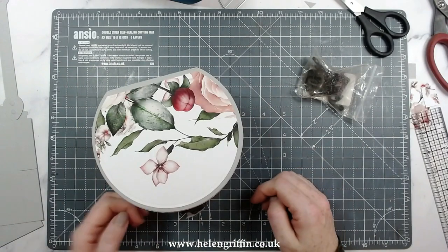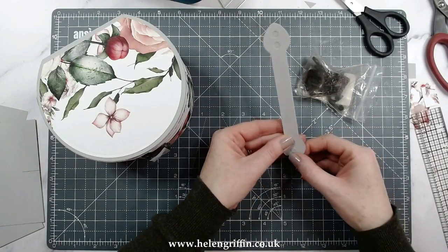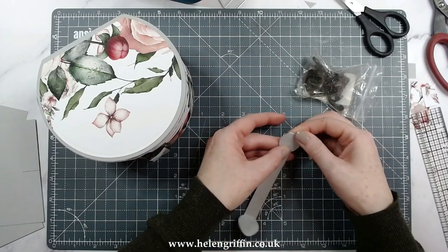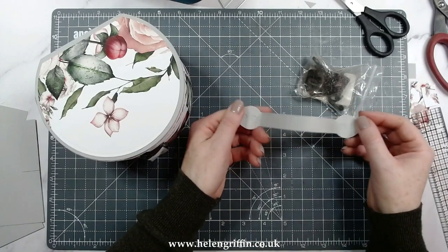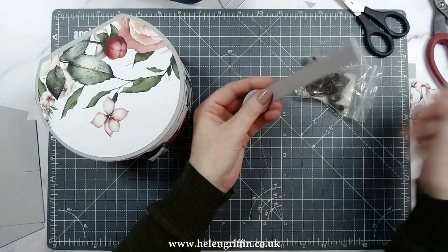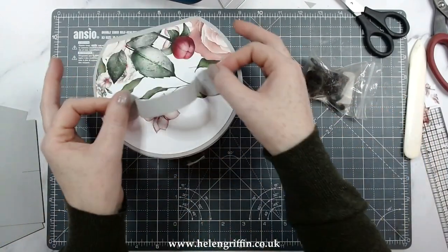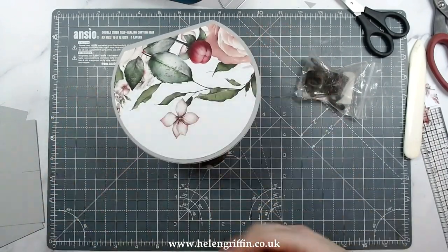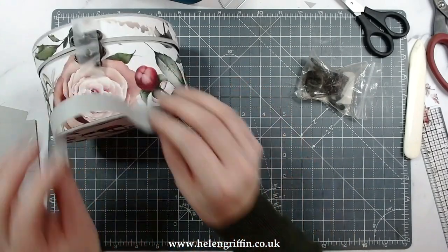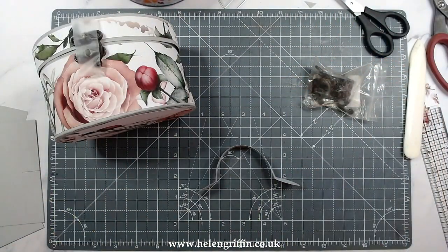I'm going to work on the handle now. Here is the handle — all we have to do is fold those up. You have the choice of whether you want them folded or not. Grab a bone folder and just curve that — that helps it. Then we can pop this on either on the lid or on the main section. For this one I'm going to pop it on the lid.